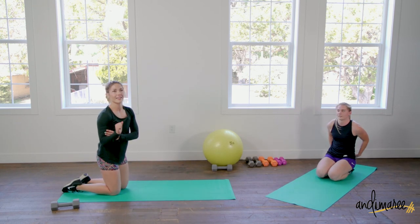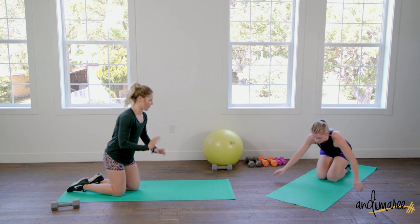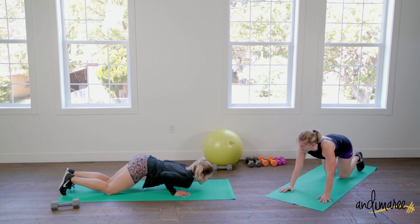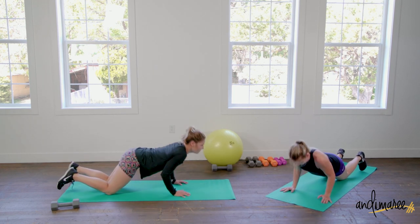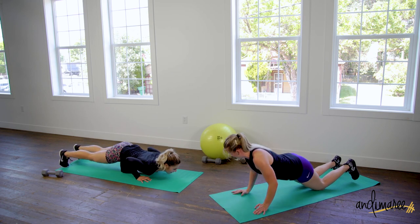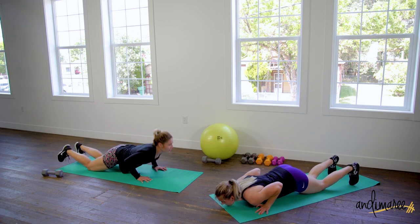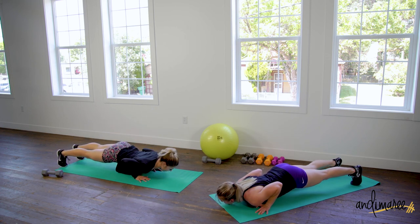We have one more push-up variation and that's the tricep. We can do it. If you need to do it against the wall, do it against the wall. And if you're into yoga, you can do what's called chest-knee-chin: you're putting your chest, your knees, and your chin down on the mat. If you wanted to hold this, you can — same movement because it's putting pressure on the tricep. Or if you wanted to just float above the floor, just holding that movement is going to burn those triceps out. If you can't push back up, try this option.